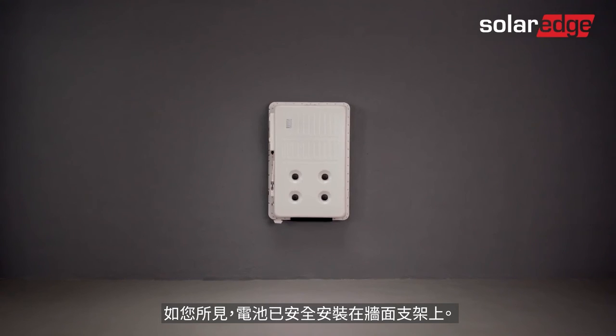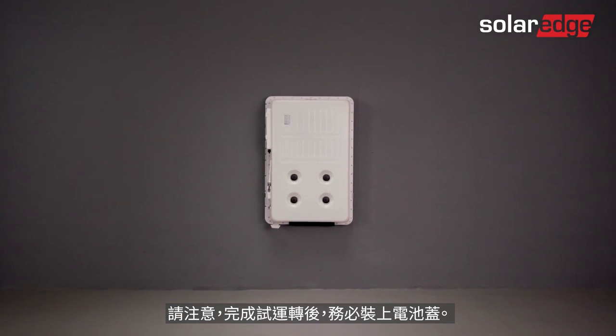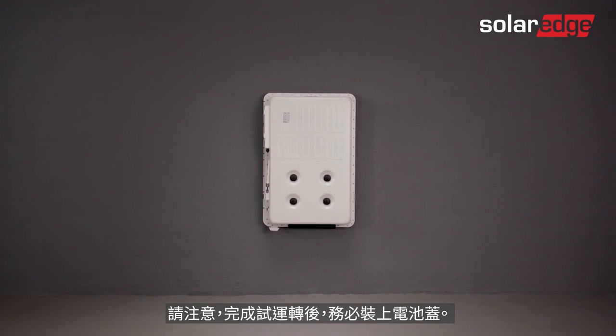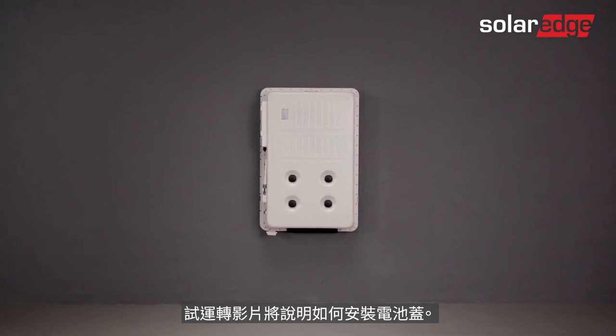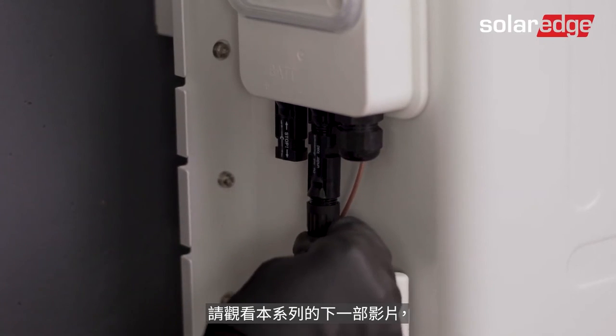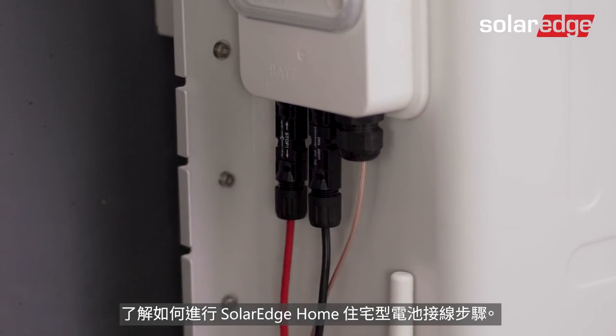As you can see, the battery is now safely mounted on the wall bracket. Note that the battery cover should be attached once commissioning is completed — we'll guide you through that in the commissioning video. Join us for the next video in this series, where we will guide you through the SolarEdge home battery wiring process.